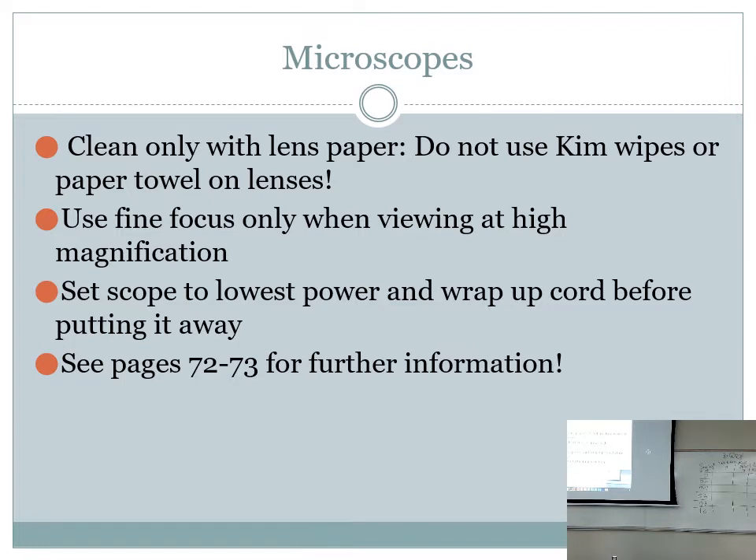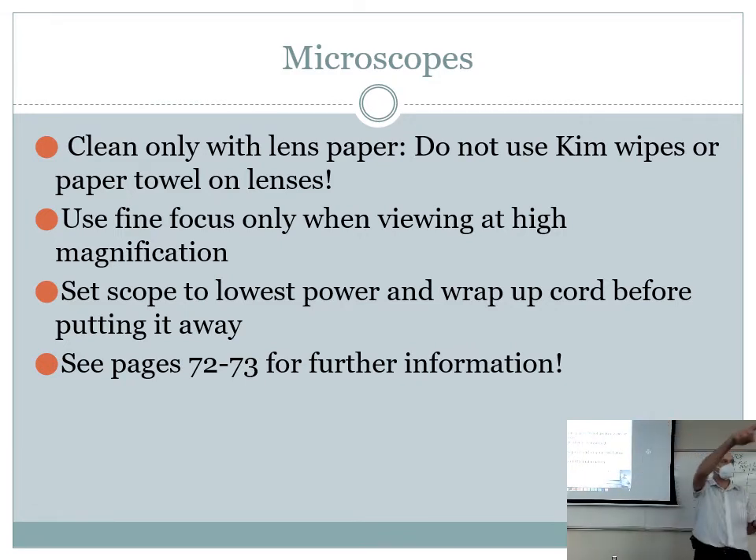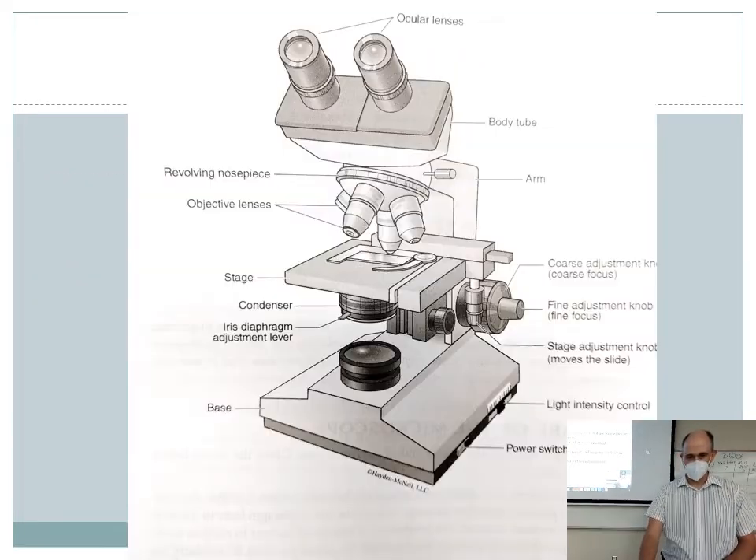When you go to high magnification — the highest we use is the 40x objective — only use fine focus. When you're done with the scope for the day, wrap the cord up so people aren't tripping over it. I'll have you leave the scopes out on the bench since they're used all week long. There's also a set screw on your scope — always make sure that's tight and never mess with it, because students sometimes loosen it and pivot the head around, and if that head falls off it's about $1,800 in parts.